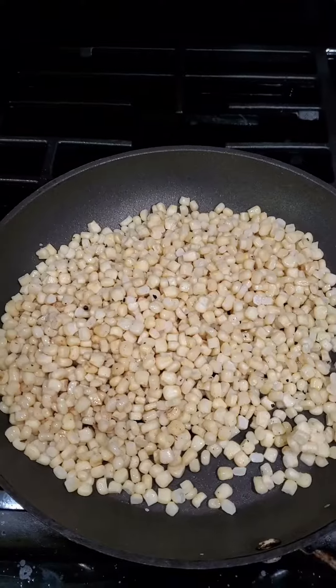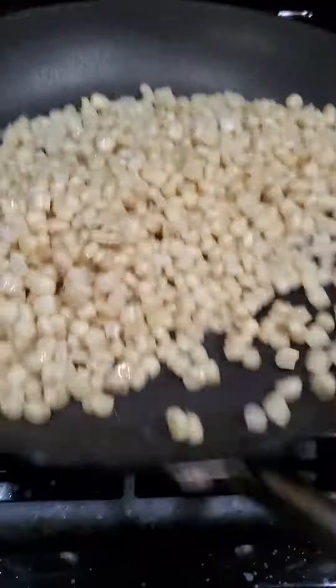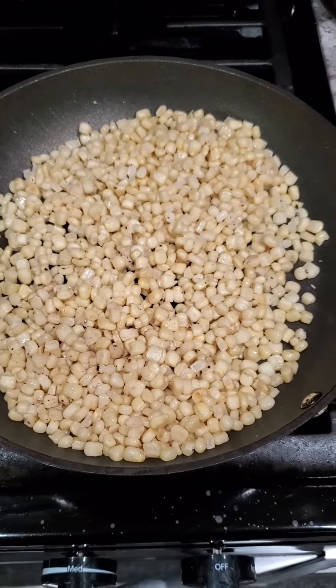I'm going to cook up the corn. Add a little bit of salt, a little bit of pepper, and just give it a toss. You want to cook it all the way through. You can also do this in the oven and roast them — a more hands-off approach. What you really want is a little bit of char on some of the kernels, and it'll look just like this.